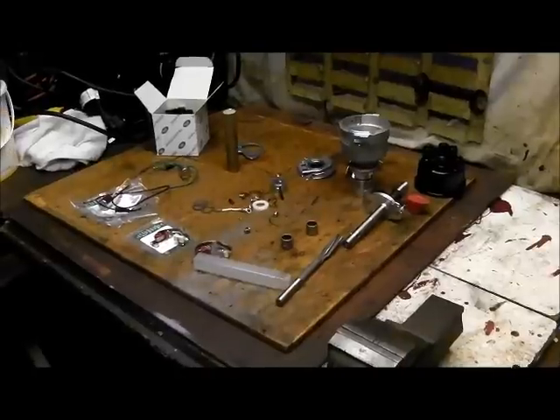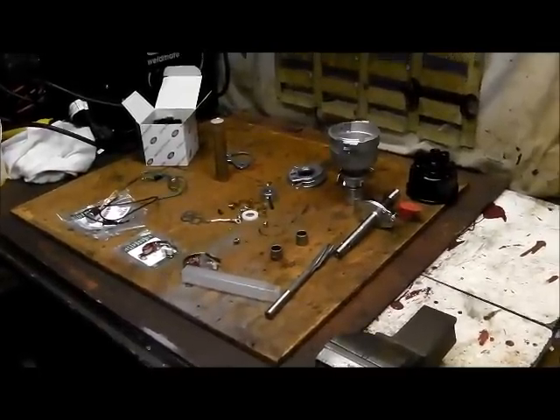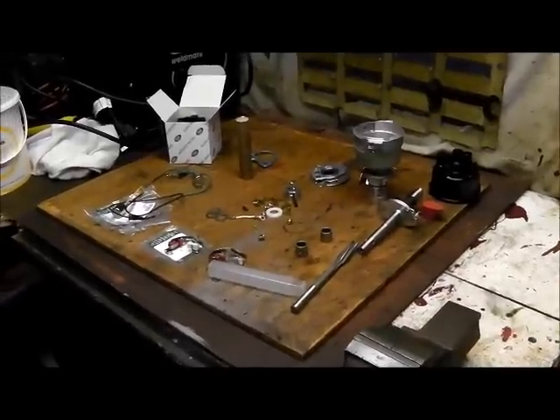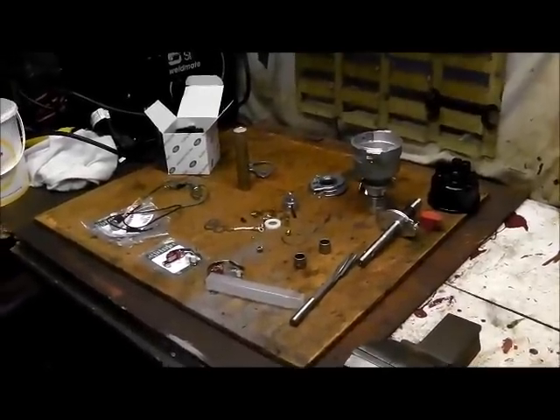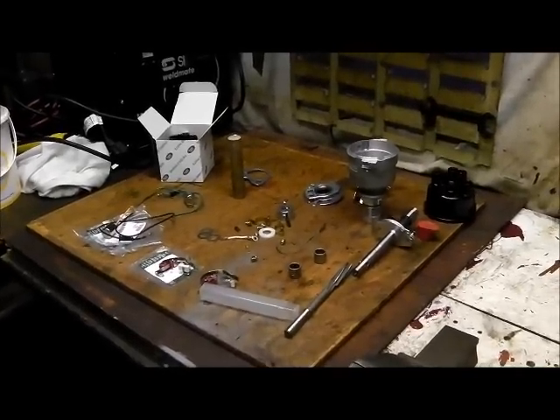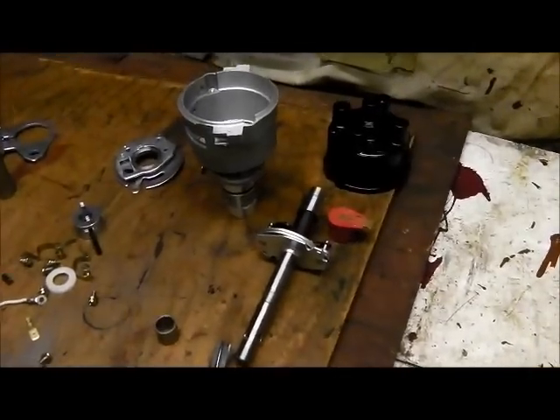It seems to be ignition trouble - put your foot down hard and away she goes. Looking at the distributor there's a lot of wear in the spindle. I think that's causing the problem until you put your foot down and the vacuum advance kicks in and away you go again. Could be wrong, but there we are.